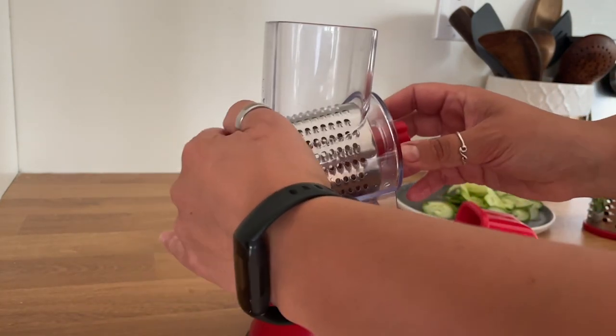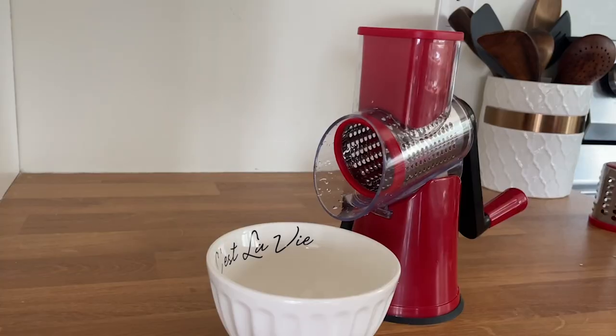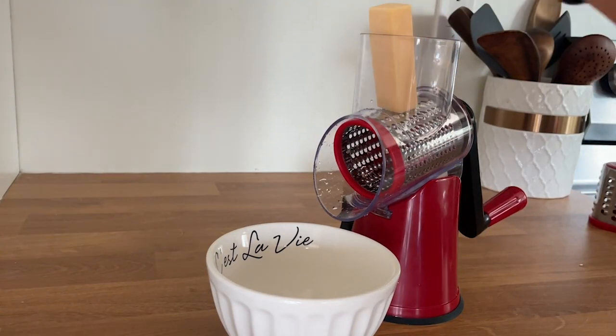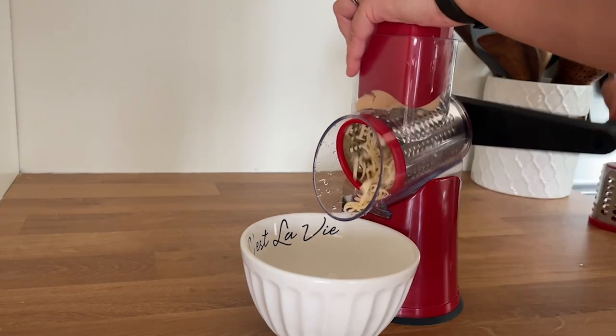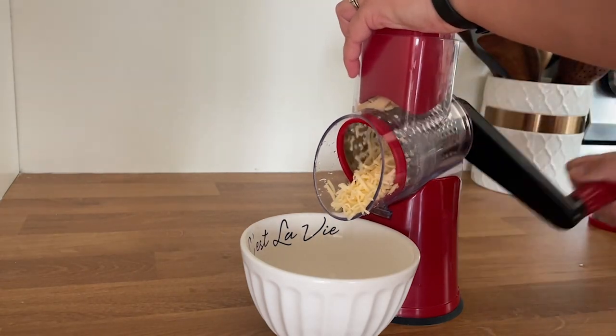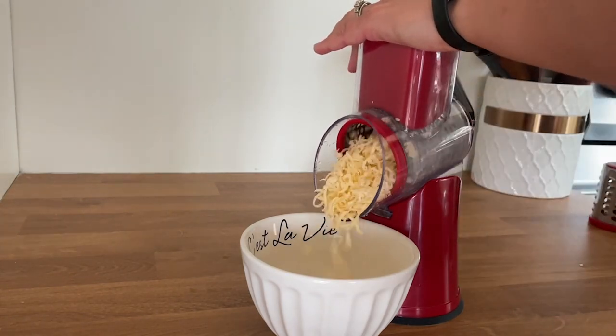It comes in just a few pieces and every single piece locks in place, so it's nice and secure when you're using it. To take it apart is super simple and easy to clean. This makes food prep way faster, especially if you're doing cheese, but you can do veggies and all kinds of things. I highly recommend it — it's a high quality, user-friendly kitchen tool and you'll love it.